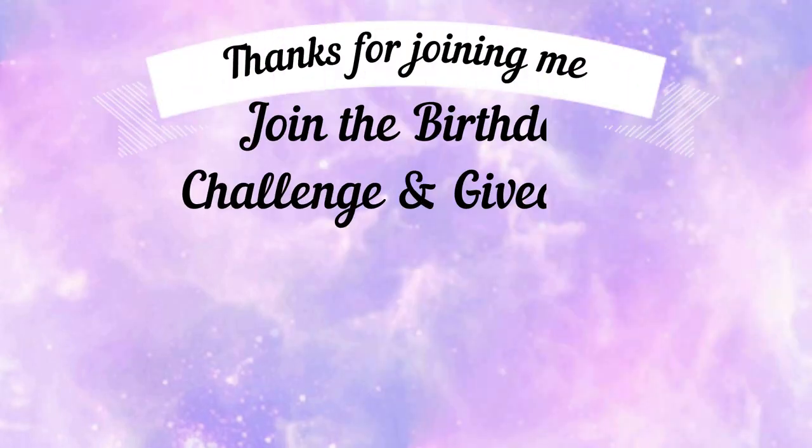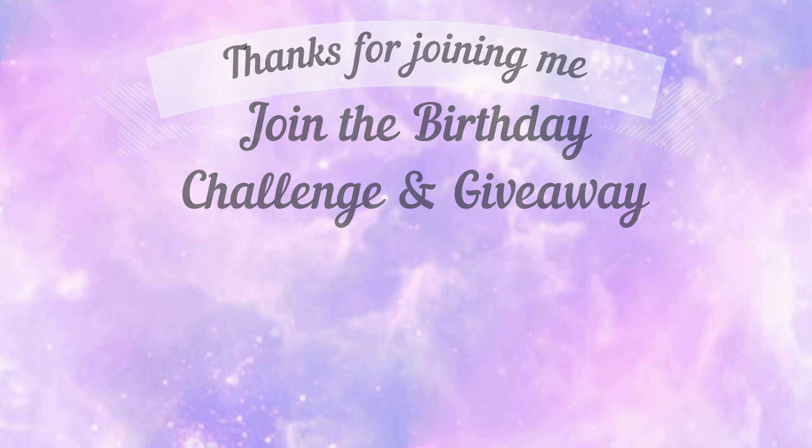Hey guys, thanks so much for joining me today — I really appreciate it. I also want to invite you to join the birthday challenge and giveaway for my birthday. I have the little icon right here in the left-hand corner for you to click on. Don't forget to subscribe, like, and comment on my channel.